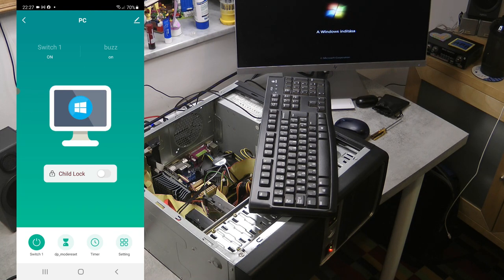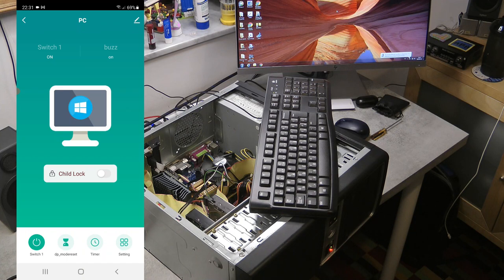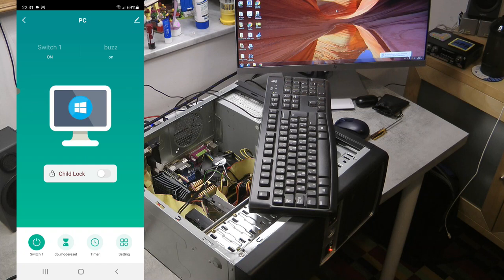This is a pretty old computer and it usually takes a while to boot into Windows. It's running Windows 7 which hasn't been used for probably more than a year. I can see it's trying to install some new hardware devices — that's probably either the keyboard or the newly installed card.